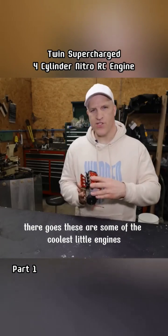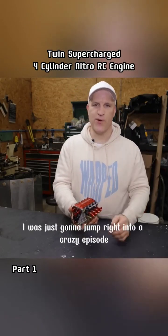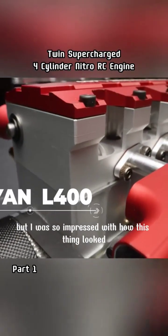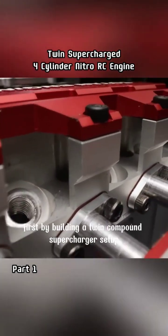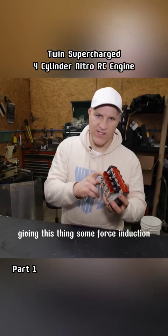These are some of the coolest little engines I've ever seen. Originally I was just going to jump right into a crazy episode with this thing, but I was so impressed with how it looked and sounded in that previous video, I decided to modify it first by building a twin compound supercharger setup, giving this thing some forced induction so it can breathe.